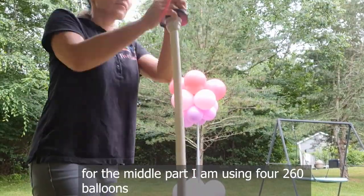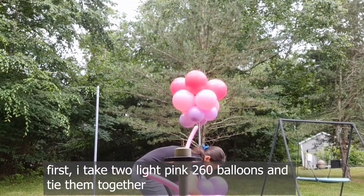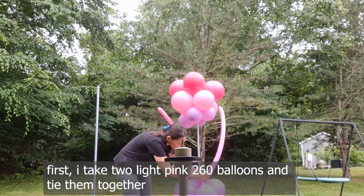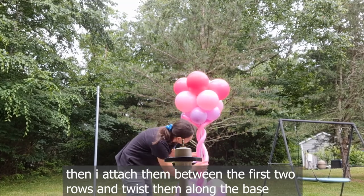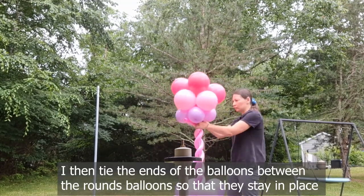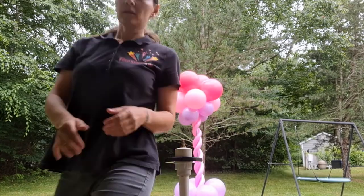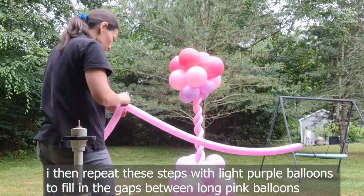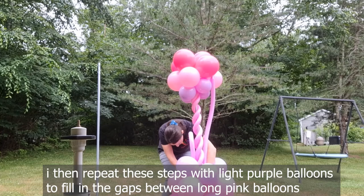For the middle part I am using 260 balloons. First I take two light pink 260 balloons and tie them together, then I attach them between the first two rows and twist them along the base. I then tie the ends of the balloons between the round balloons so that they stay in place. I then repeat the steps with light purple balloons to fill in the gaps between the long pink balloons.